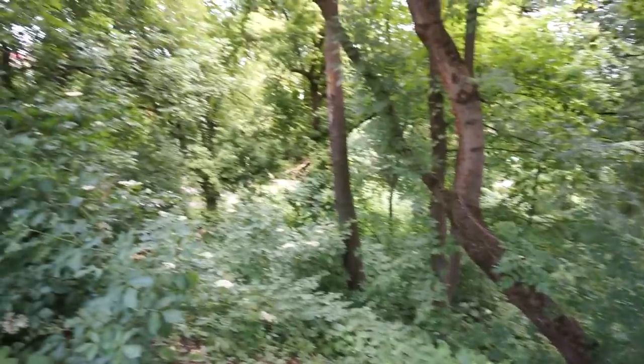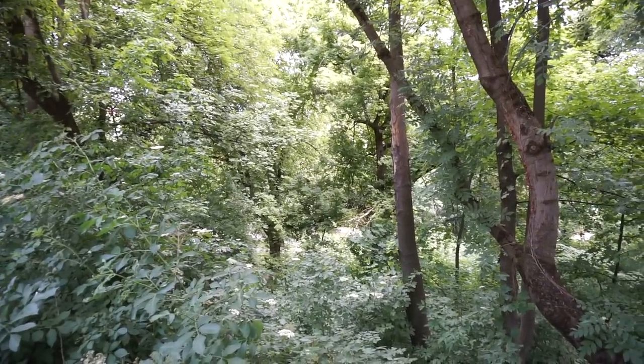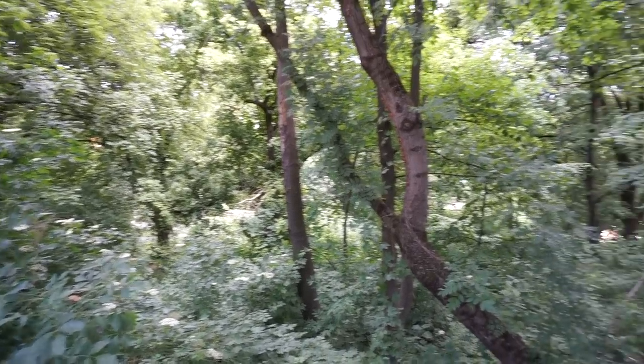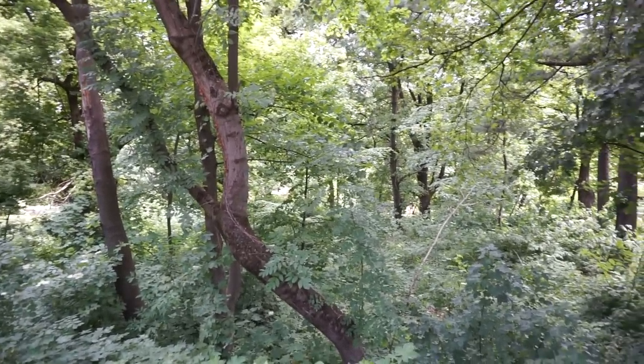Down there is a peaceful and quiet oasis of green area called Livada Poștei — in translation I think it's something like the postal office orchard.